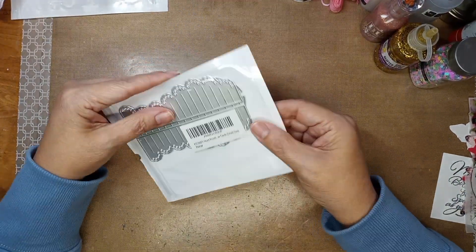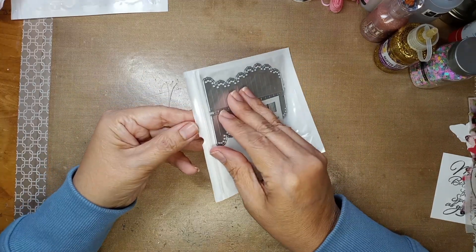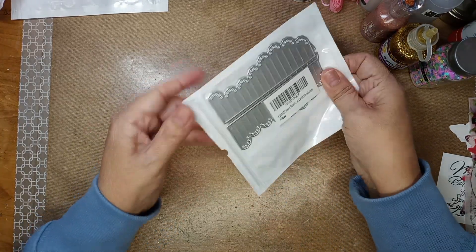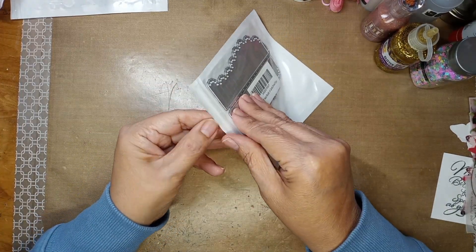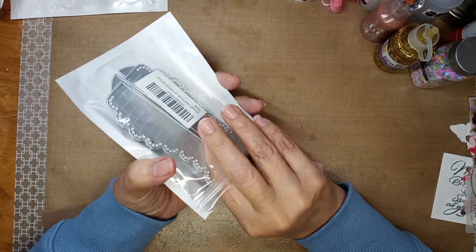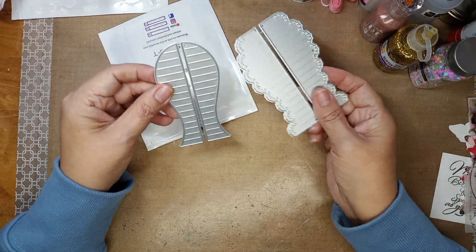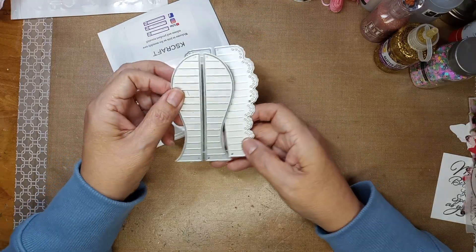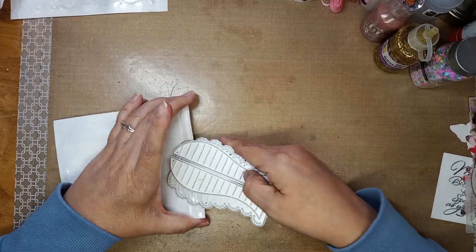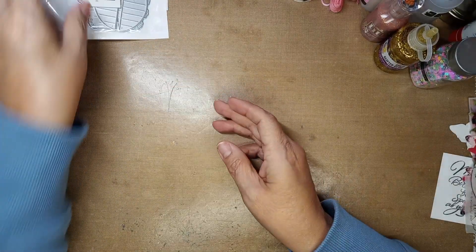Then there's also this — it's a rosette heart, a small heart rosette, and she's given me a rosette before that I haven't played with yet. Let me get this open. Look at this — this is also a KS Craft die. Look at that pretty! I want to play with this. I'm going to try to play with some things today and see if I can get something made.